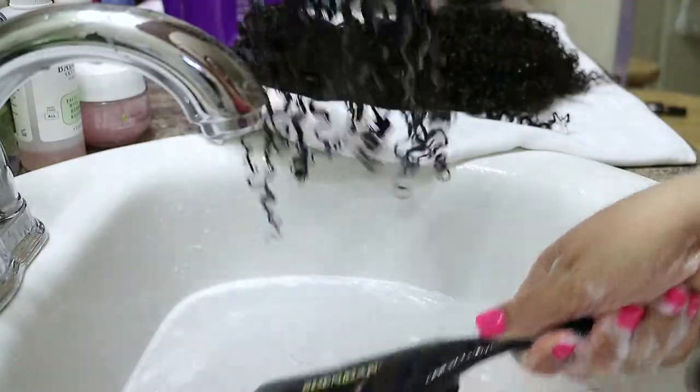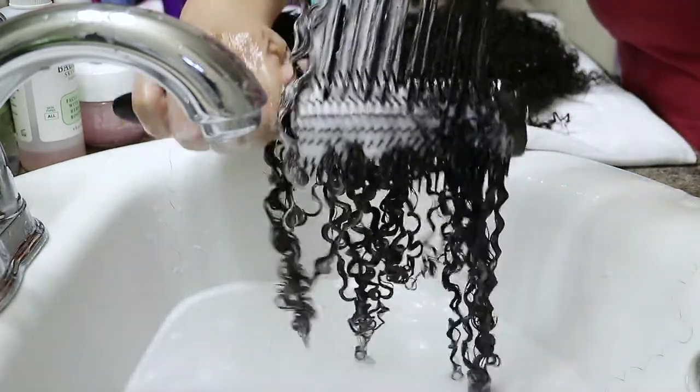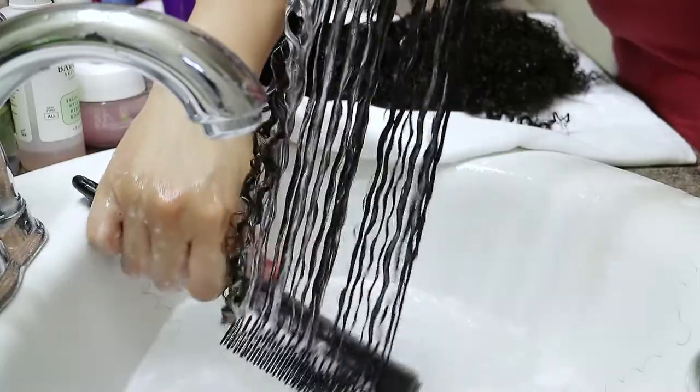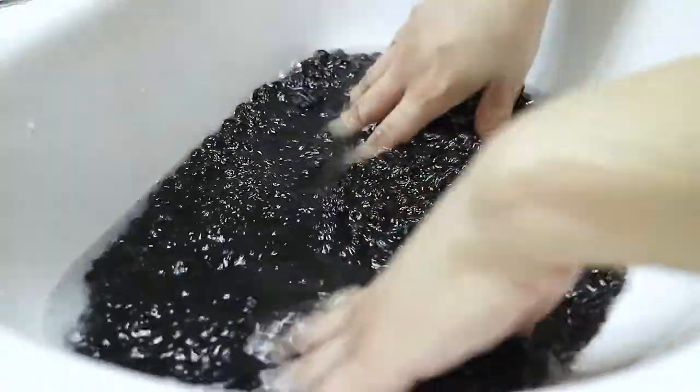Do not blow dry these clip-ins. Just a side note: it is normal to see some hair dye bleed after the initial wash, and also minimal hair shedding is expected, as with any clip-in extensions.